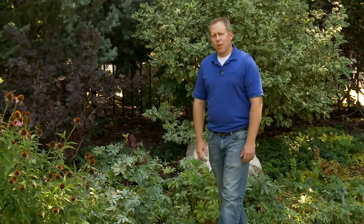Hi, I'm Brad with Orbit. In many parts of the country, critters and pests around your yard are a real problem. And if you're like most of us, you've spent time and money making the landscape look the way you want it.